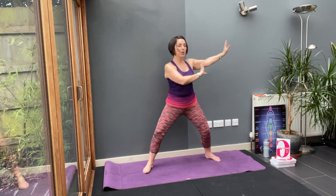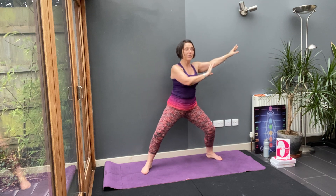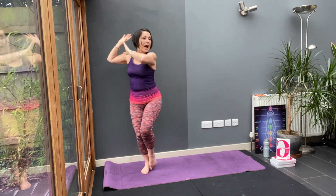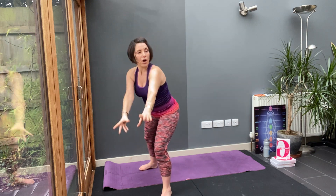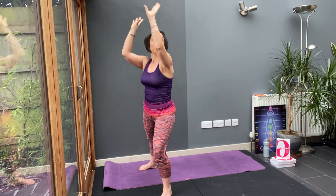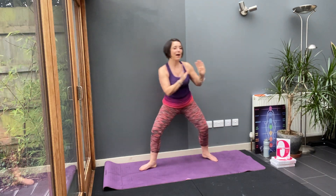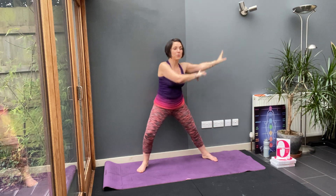Bring your hands over to one side and sink down into your legs. Then sweep your hands in and step in. Step forward — told you it was going to be different. Now circle those arms slowly back and pause. Then step in and step out. Can you see the shape that we've made with our feet?